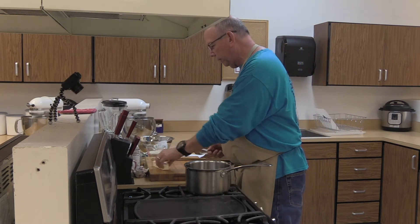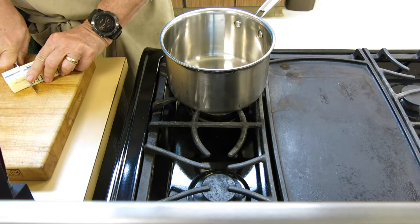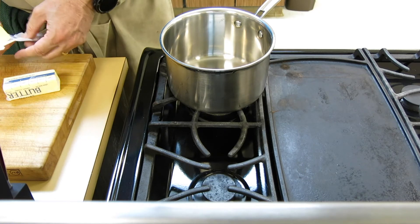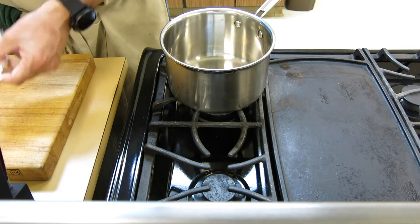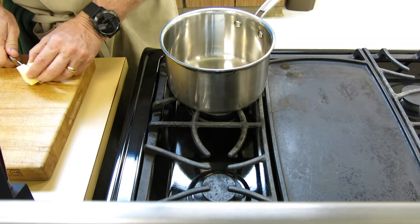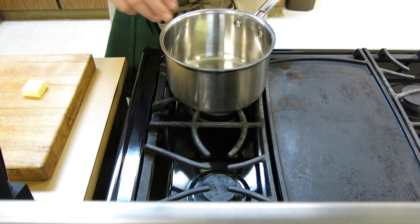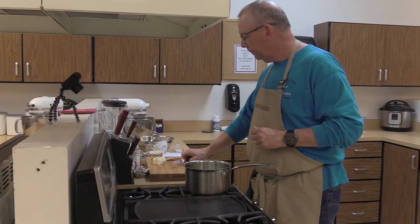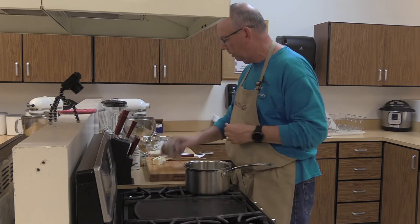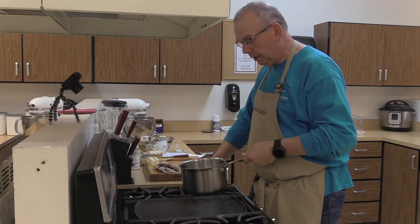The recipe calls for a tablespoon of butter and a tablespoon of olive oil. I didn't have olive oil, so I'm using two tablespoons of butter — one plus one is two. You can do that at home too. If you like butter, use butter; if you want olive oil, use olive oil. The reason to mix them is that olive oil helps keep your butter from burning. But you just need a couple tablespoons of fat — Crisco, lard, bacon grease, whatever you have.